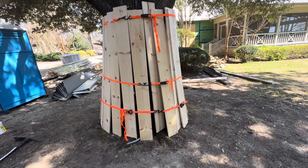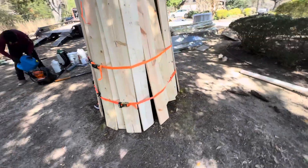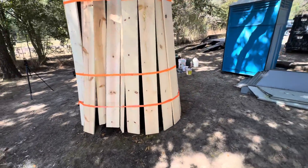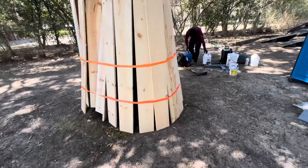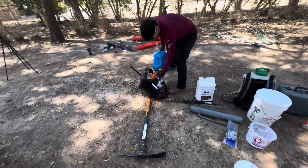This is how we do our planking — we just use ratchet straps. Some people use banding. If a piece of equipment hits the tree it'll damage the plank and hopefully not the tree. Now we're going to get ready for our vertical mulching.